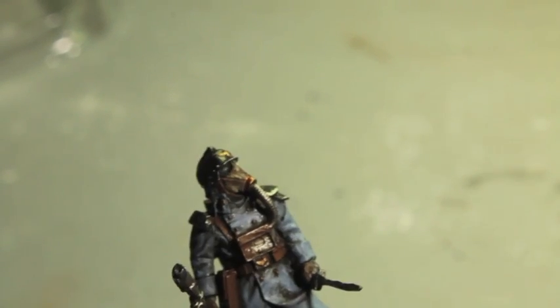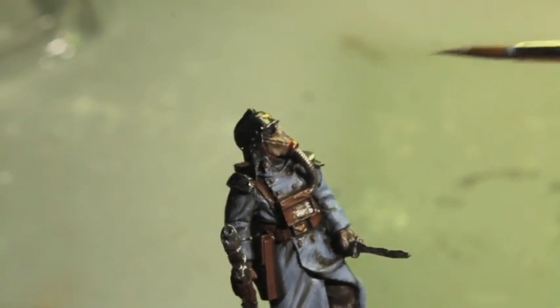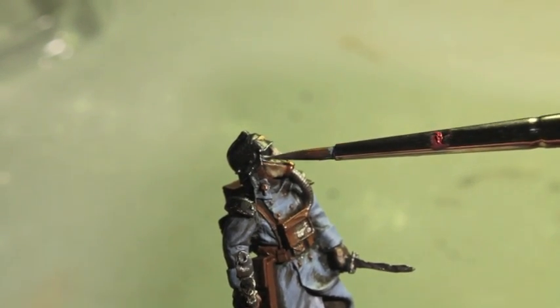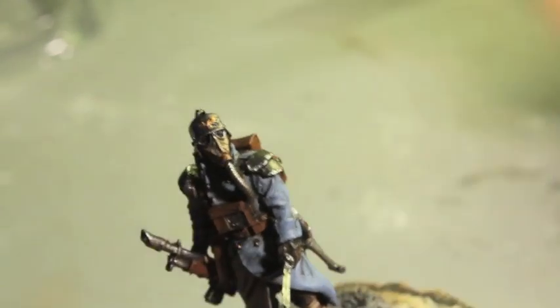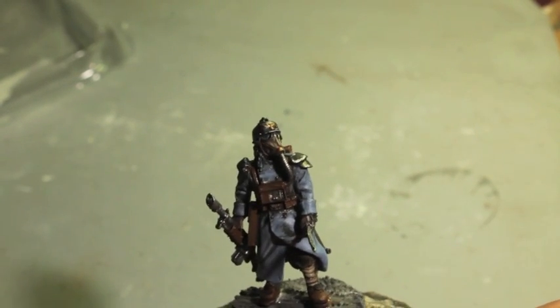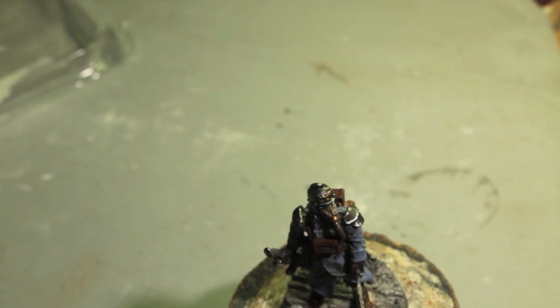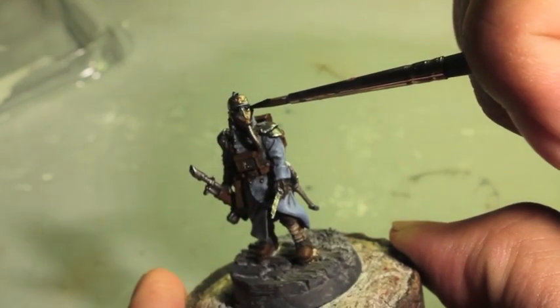The last thing we're going to use Runefang Steel for is lining the lenses. You want a nice amount on just the tip of the brush. This is going to require very steady hands. And there you go. Now, because I want the inside of the glass - the lenses - to be black, if I get Runefang Steel into the center then I just take some Chaos Black, or Abaddon Black, and touch up the inside.